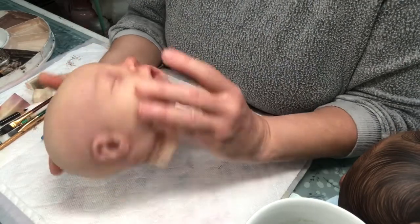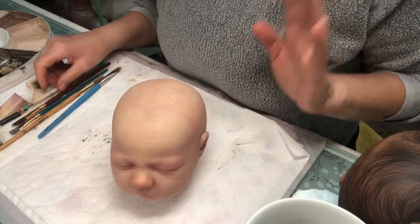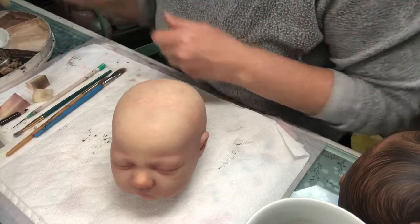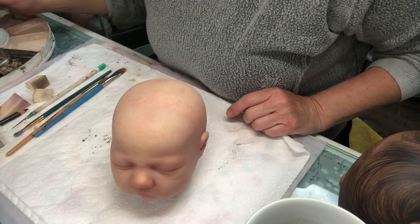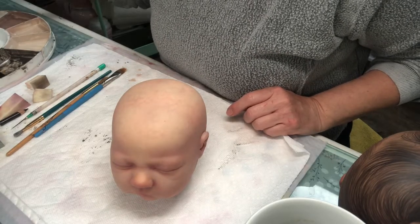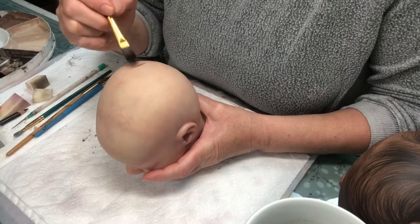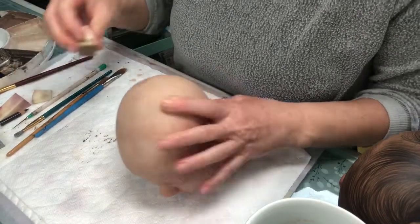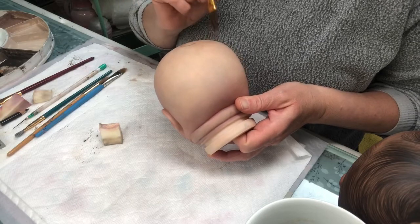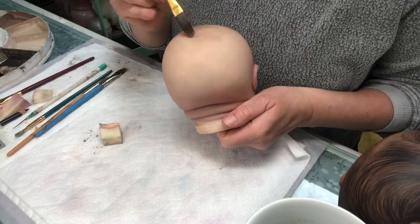We're going to do Alma — this baby I've never painted before. She's one of the newer Bountiful Baby realborns and I love their sculpts. I know there's all that weirdness happening in babyland with lawsuits and stuff — that is not my circus, those are not my monkeys. I have opinions which I'm not going to share today, but I love their sculpts and I'm still happily painting them. The rest of that stuff will work itself out, and if I have to make decisions down the road I will, but today is not that day.